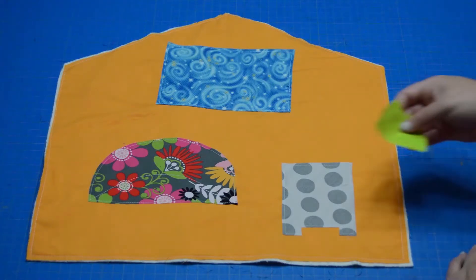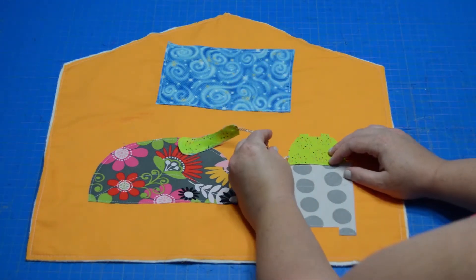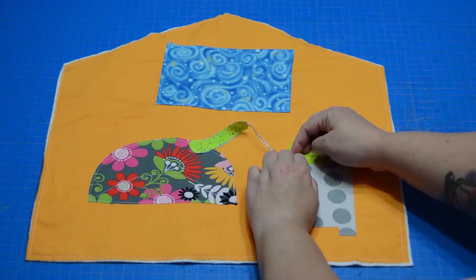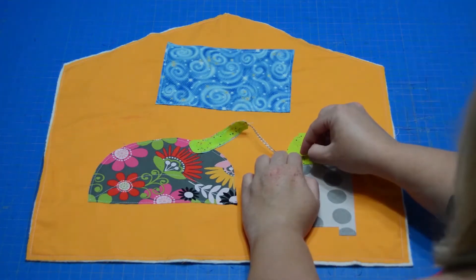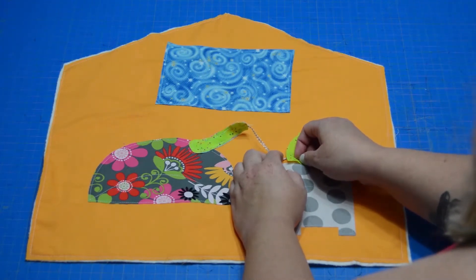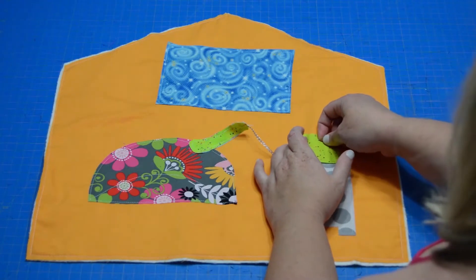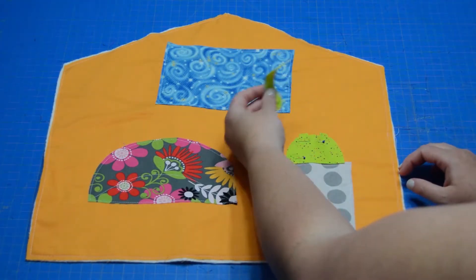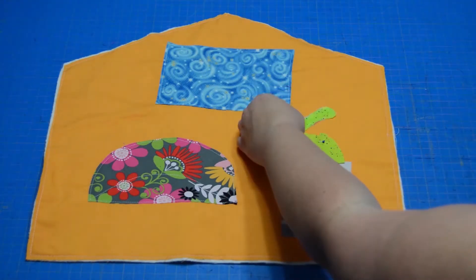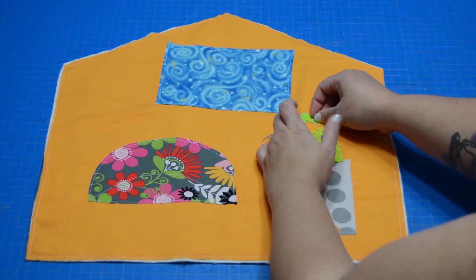Our next step is going to be to place our phone back on here, and we do want to make sure we get that phone cord underneath it as well. You can have that coming out anywhere you'd like — I'm going to put mine toward the bottom. I'm just going to throw a pin in there. It's always fun to pin these tiny little ribbons, hopefully without stabbing yourself too much. Then I'm going to throw another pin just to keep the phone in place. We're not going to attach the handset anywhere because we want little ones to be able to play phone with their little dolly.